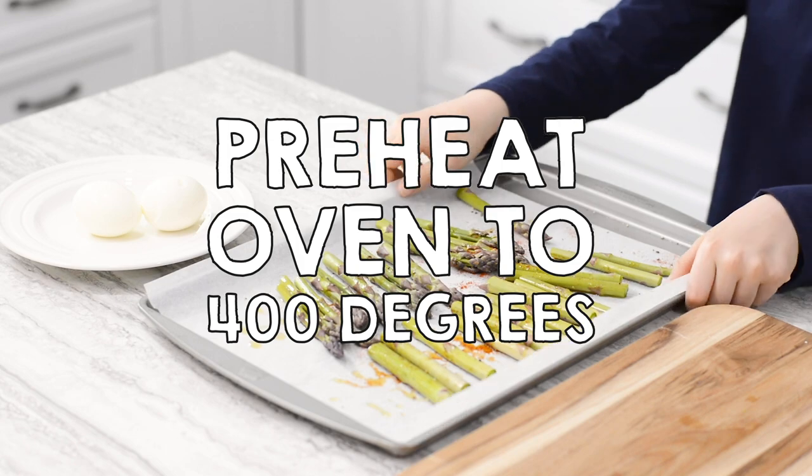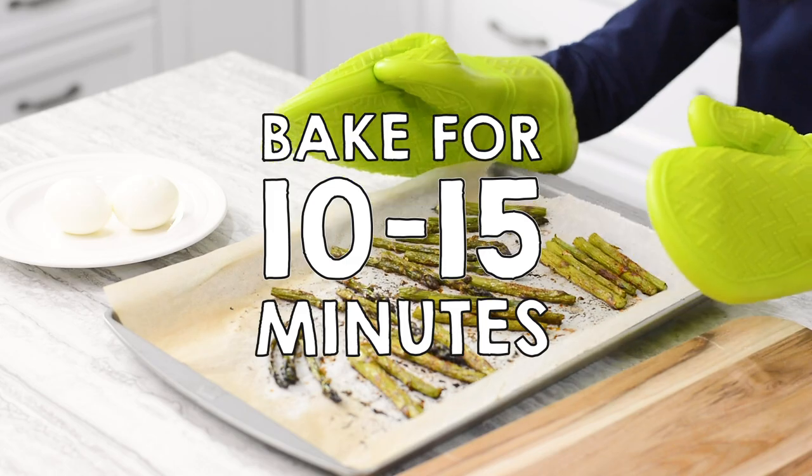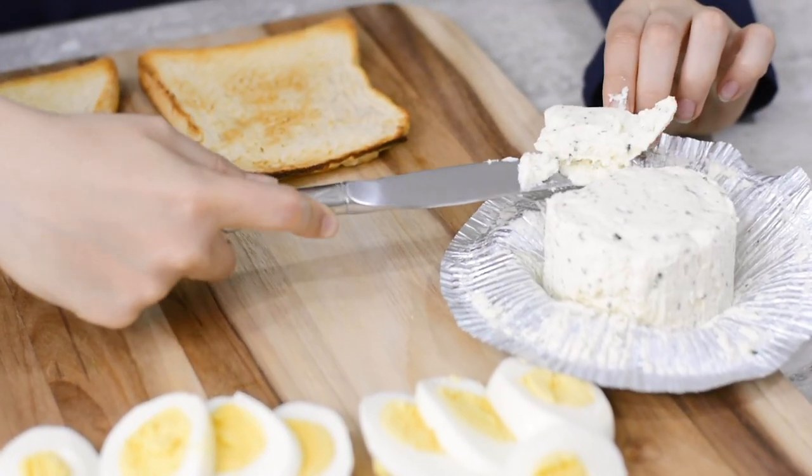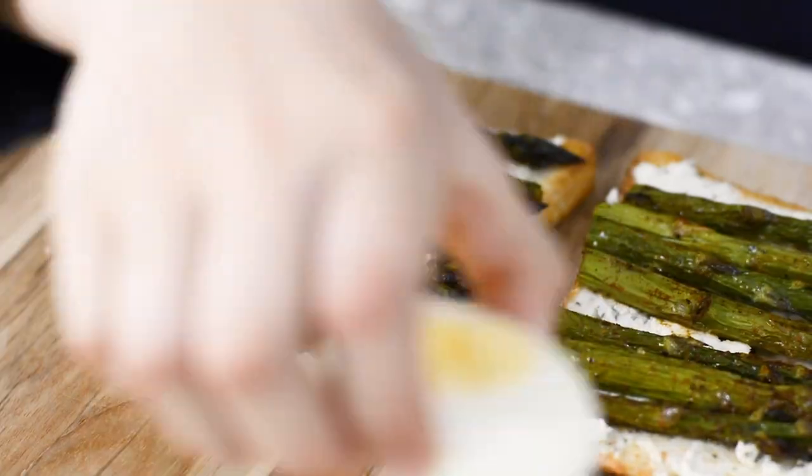Next, bake your asparagus for 10 to 15 minutes. When it's almost ready, toast your bread. Spread some soft herby cheese onto your toast. Add the asparagus and then the egg.